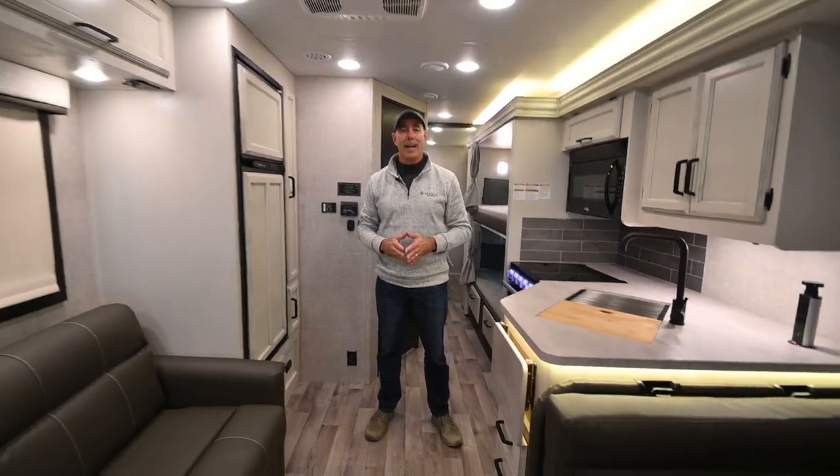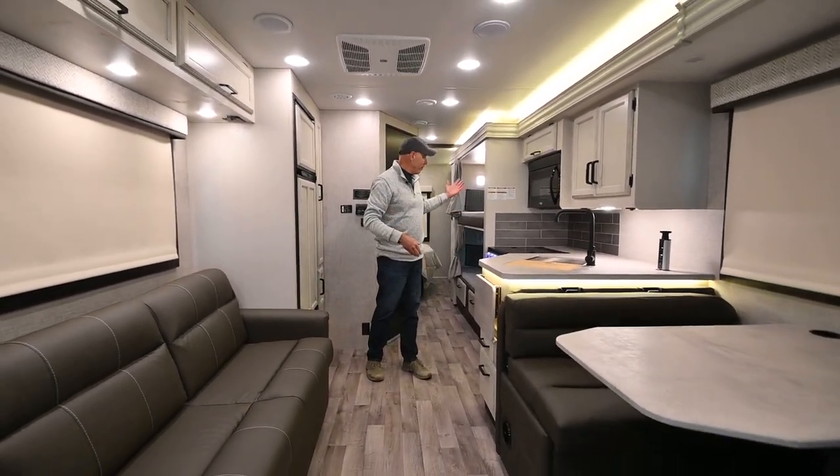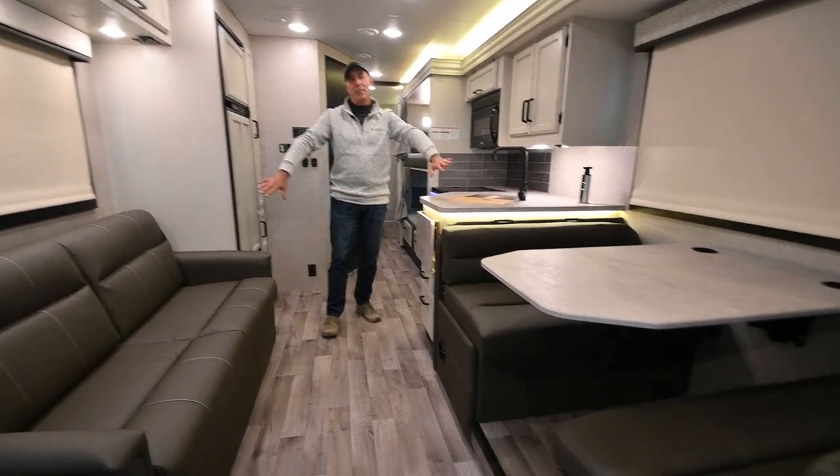Now we're on the inside of this 31F Greyhawk. A special feature of this floor plan is that we have bunk beds. Another thing I love is we have a dinette across from a sofa.